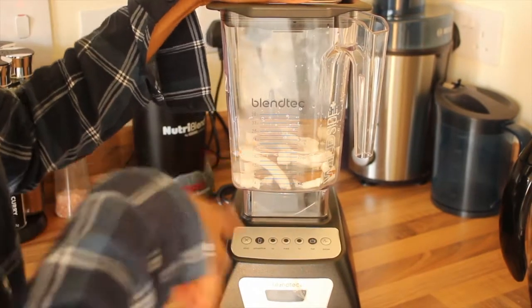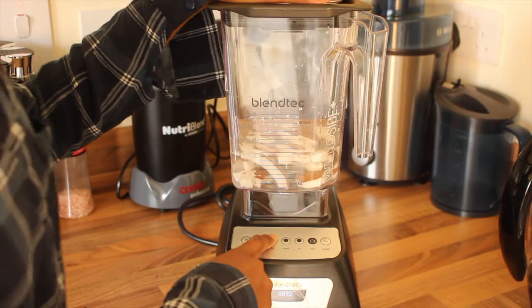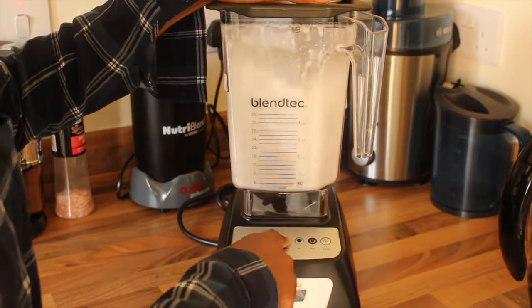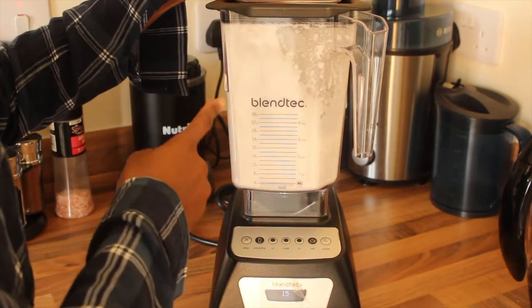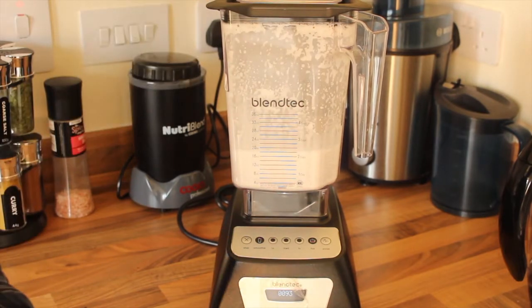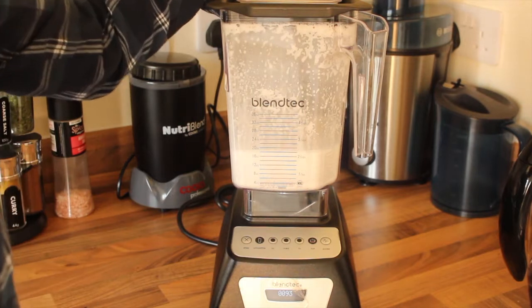So once you've put it into the blender and added the water, you just go ahead and blend it. I literally blended it for about 40 seconds, and now we're gonna strain it.